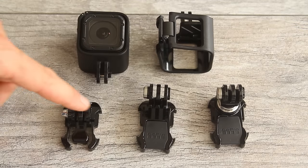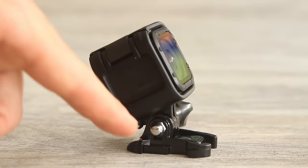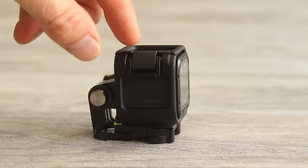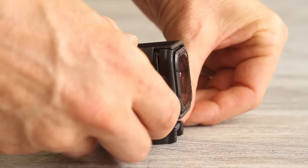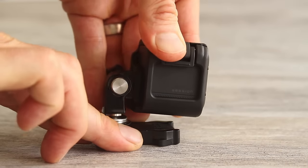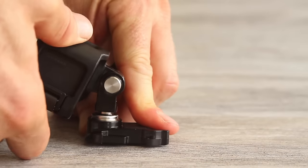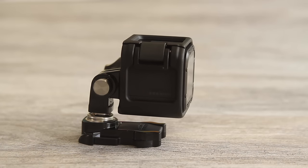Both frames can be used with any of the buckles, though typically the low profile frame is used with the vertical mounting buckle and the ball joint buckle. The standard frame with the mounting buckle lets you rotate the camera forward and back for different angles. The low profile frame with the vertical mounting buckle gives a very low mounting setup and you can flip it 180 degrees. The ball joint buckle allows small changes in camera angle to adjust the horizon. There are many mounting options — check out my book for more ideas.